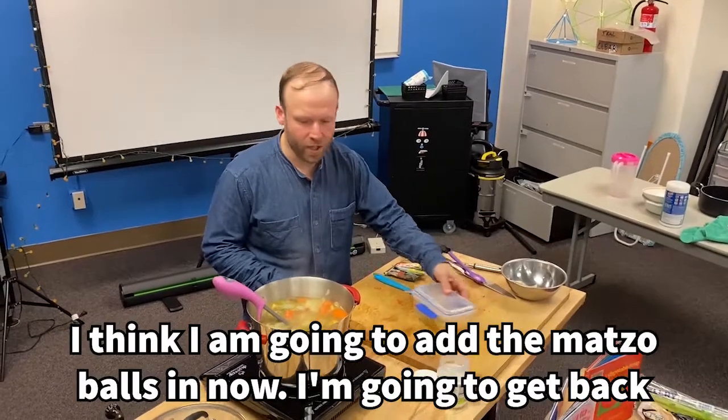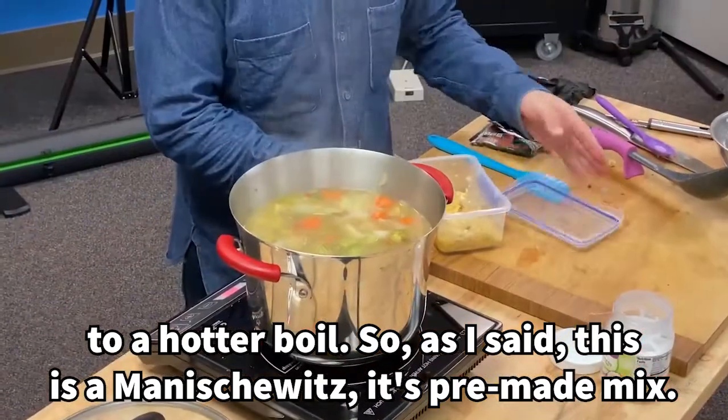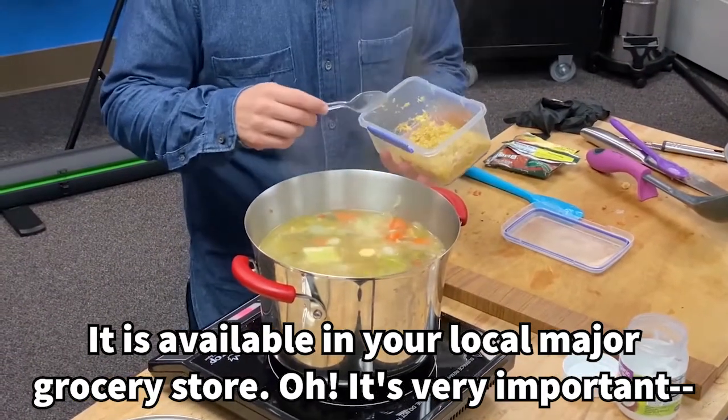I'm going to add the matzo balls in now when I get back to a hotter boil. This is a Manischewitz premade mix — it is available in your local major grocery store.